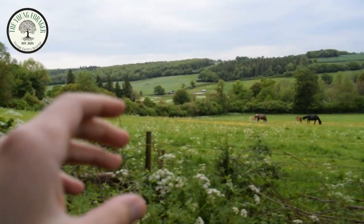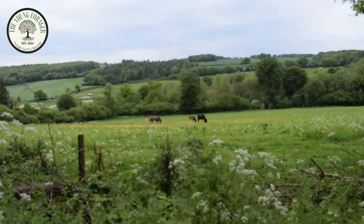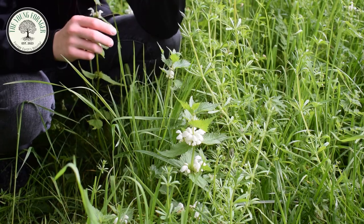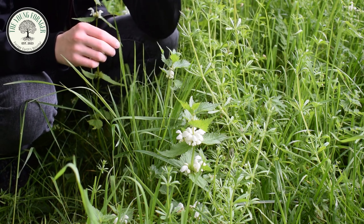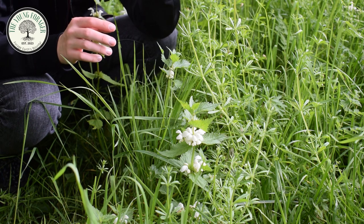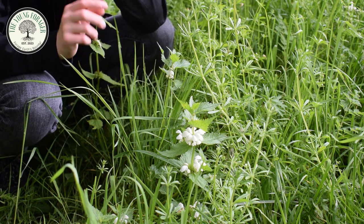I've got to walk through this field, hopefully not being ambushed by these evil horses. Now this plant here is dead nettles. They're given the name dead nettles because they look like nettles but they don't sting you. They have these white flowers instead, which make them really easy to identify. You can find them in white or purple, but the purple doesn't look as similar. I have a video on purple dead nettle on my channel, but this plant is edible and very easy to identify.